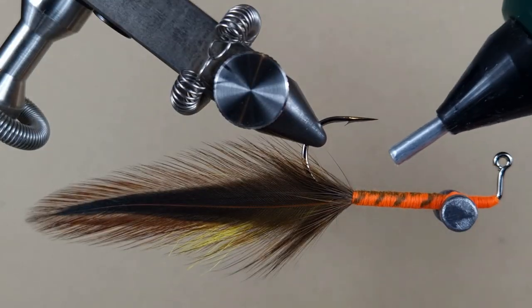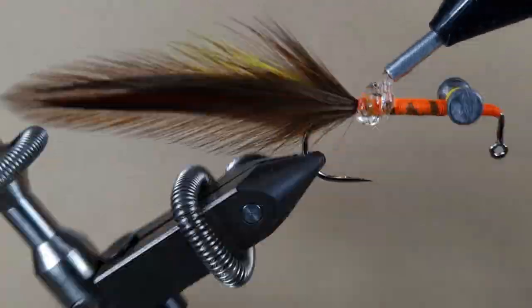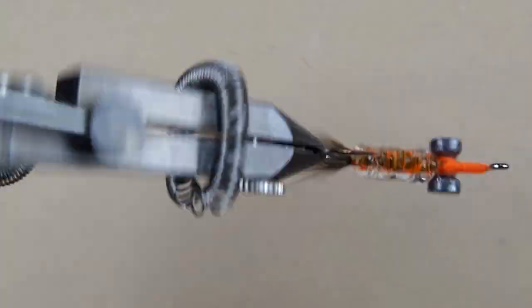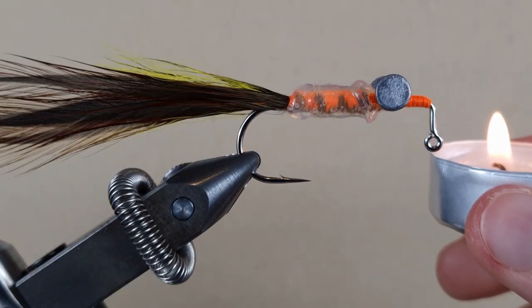This is just your normal hot glue gun that uses regular hot glue sticks. With the flame of this candle I'm going to remelt the glue and make it smooth.